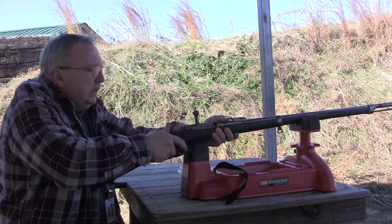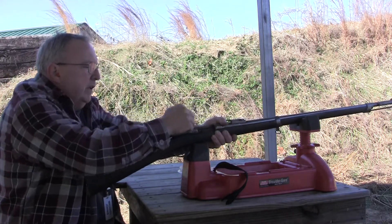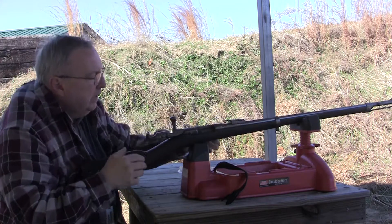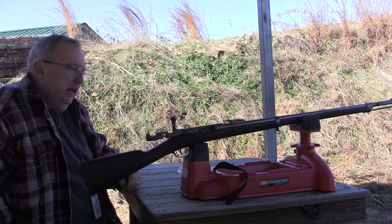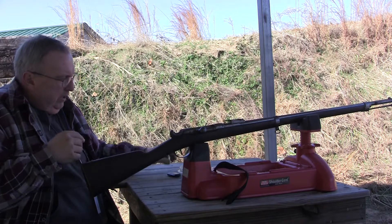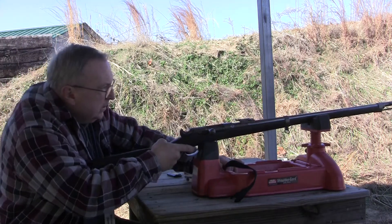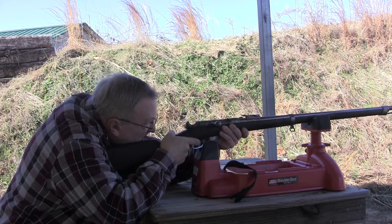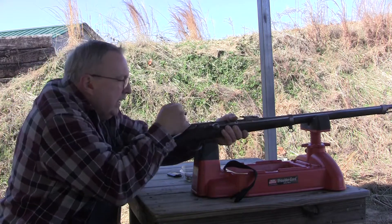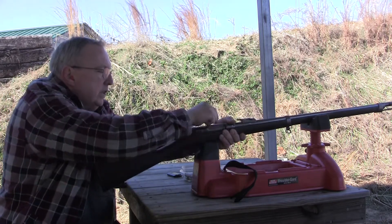It looks like 1200 feet per second. That one doesn't want to go in at all. Let me see what we got going on here. Ok, that one went in kind of stiff. I am going to fire this one and then clean the rifle out. It looks like it is lobbing them bullets out there about 1200 feet per second.